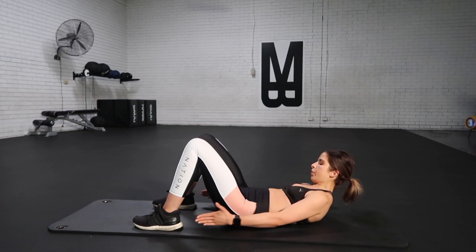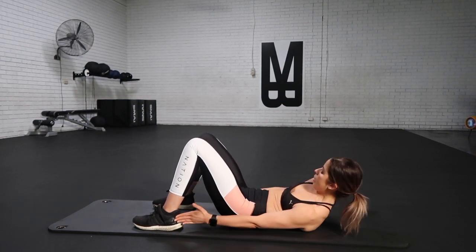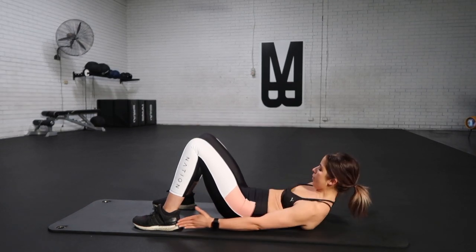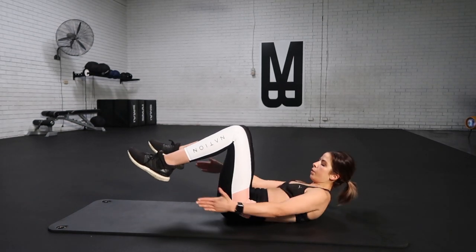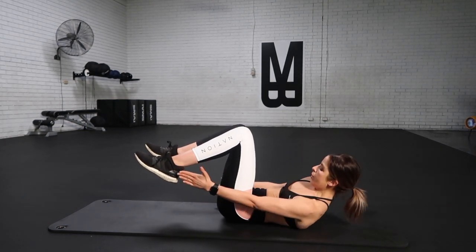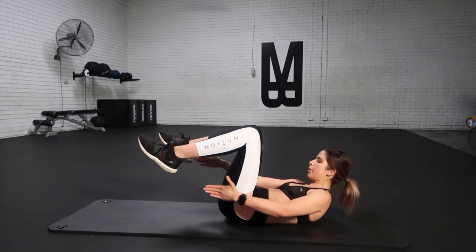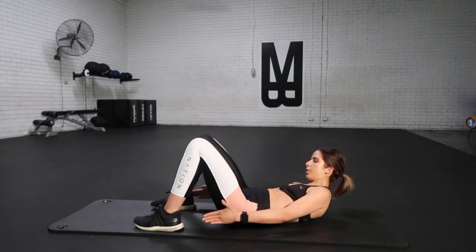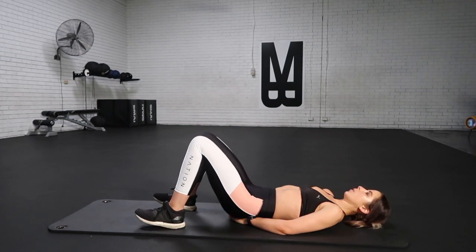Don't stop now. Really focus on those obliques firing, working on that six-pack so we're driving out those hands nice and long. We're picking up that pace — you can extend those feet out a little bit longer if you want to make it harder or more challenging. Lift those feet right up off the ground, squeezing and contracting, bracing and breathing. Don't slow down the pace, guys. Keep on breathing through it. Squeeze and contract, squeeze and reach. Keep on pushing — you're almost there. Now release.